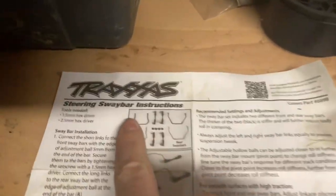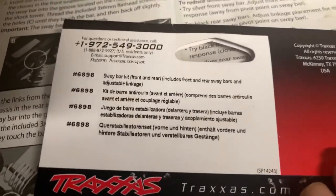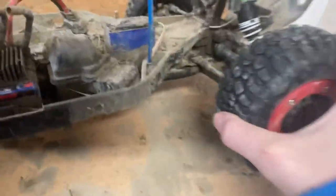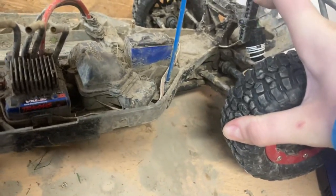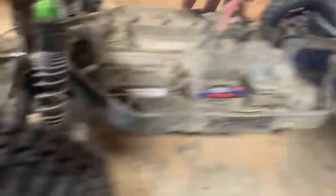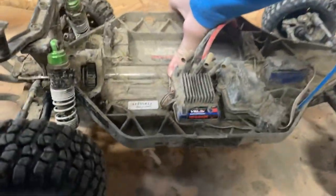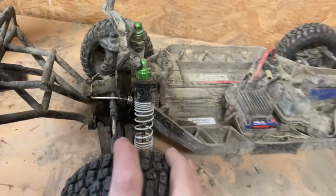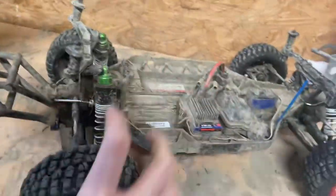This is another very smart upgrade - the Traxxas Sway Bar Kit, part number 6898. If you have a Traxxas Slash, you can put it on the front and on the back. It limits how far the suspension lifts on one side. Without it, the truck would lean fully to one side and roll over. With the sway bar, either both sides lift or neither does, but there's still some play so each tire can still move up and down independently.